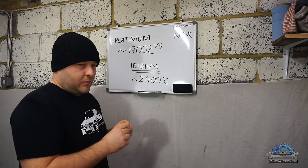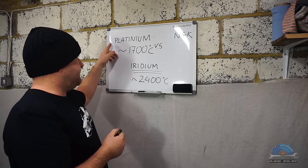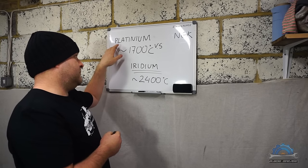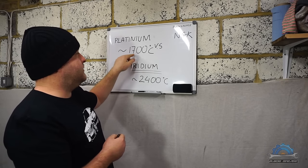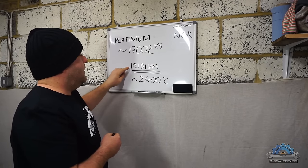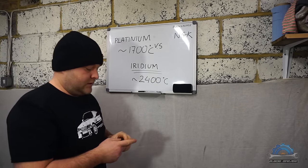It's small, but there is a difference. The first difference: the tip in platinum ones is made of platinum, which can withstand temperatures up to roughly 1700 degrees Celsius — that's the meltdown point — where iridium can withstand 2400 degrees Celsius.